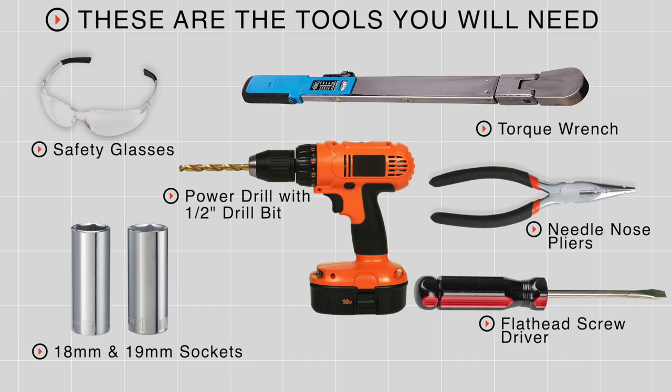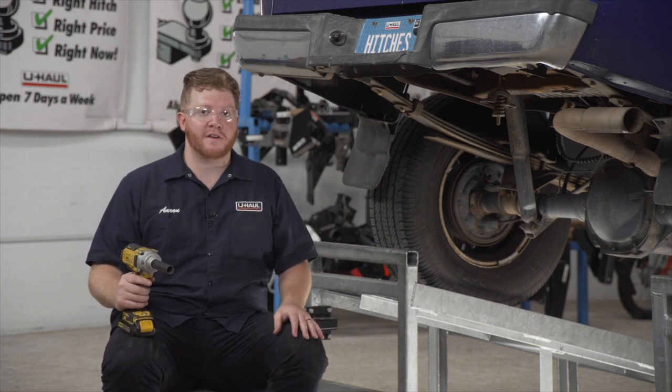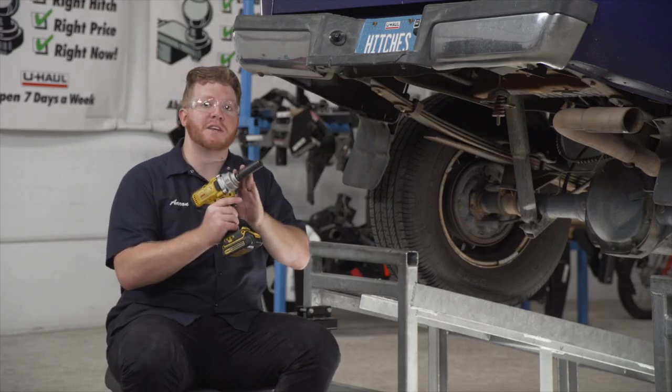You'll need the tools seen here to complete this installation. We're going to start by prepping the underbody of our vehicle for our hitch. On the driver's side, we're going to remove this bolt towards the rear of our frame using an 18 millimeter socket.